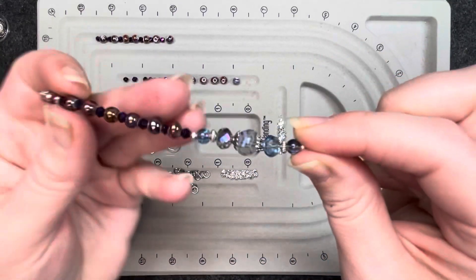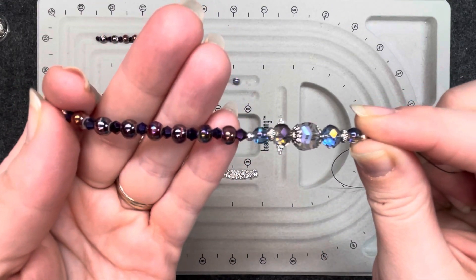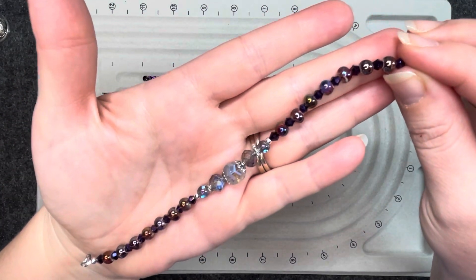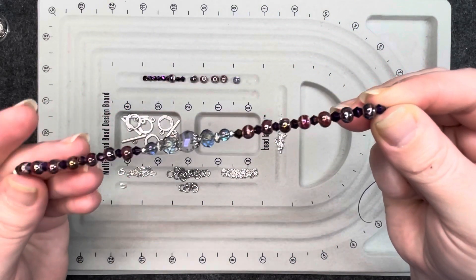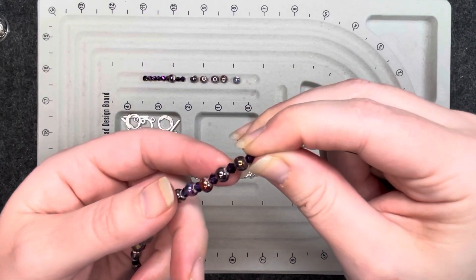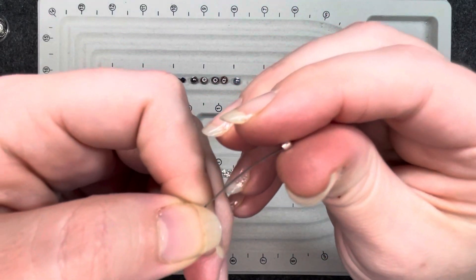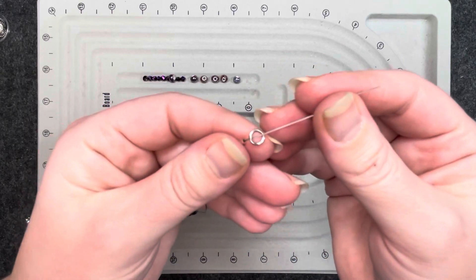Now we're going to do this exact same thing that we did at the beginning on the other side. So now we have the entire bracelet strung as far as the beads go. We have to close the other end and then add the clasp. I'm going to put that crimp tube on the other side and then have the jump ring, and let that fall for now.